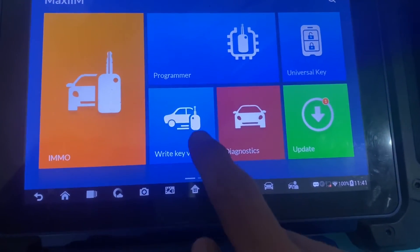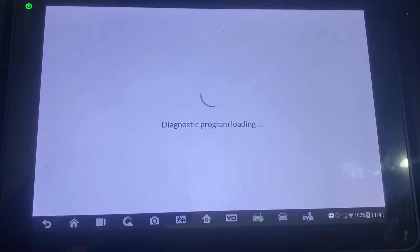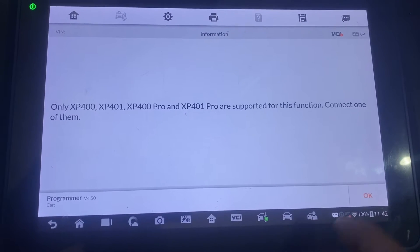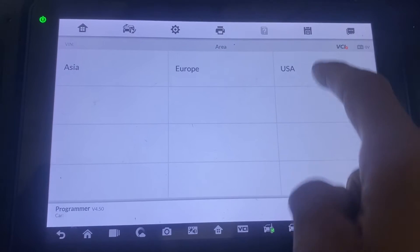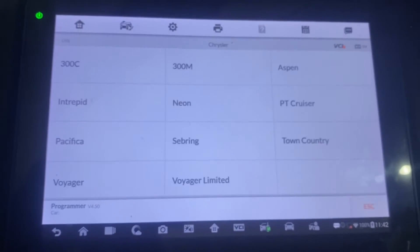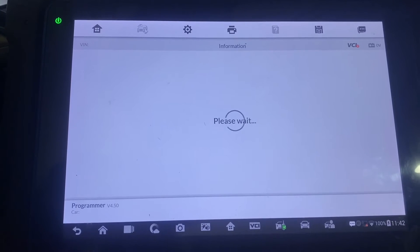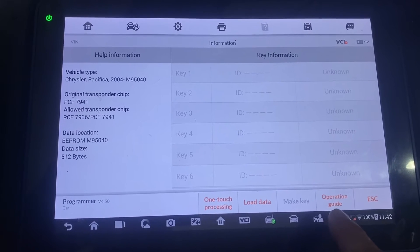So we'll go to right key via dump and accept. This is a USA vehicle, Chrysler Pacifica. This one is a 95040 — it's written on the chip. And we'll pull up the operation guide here on the bottom.